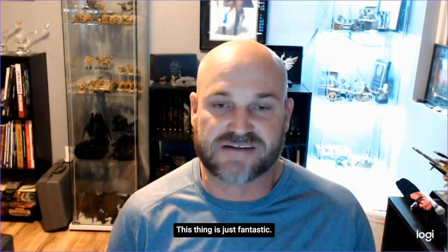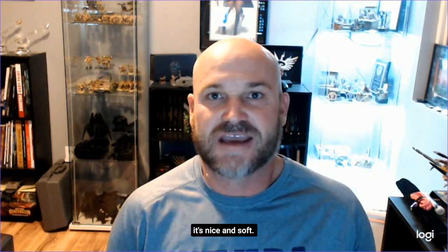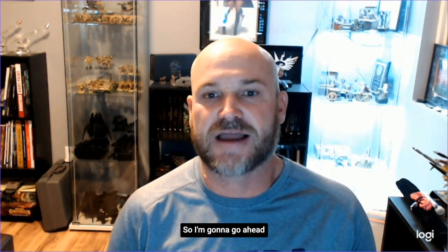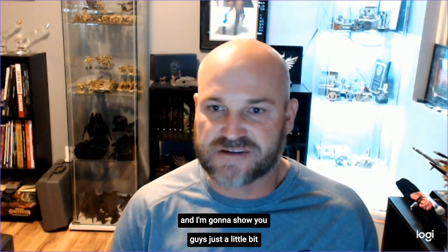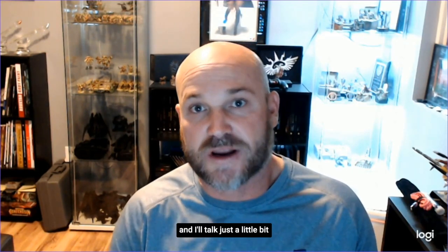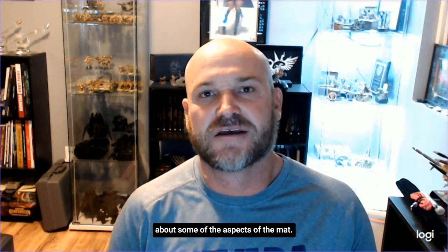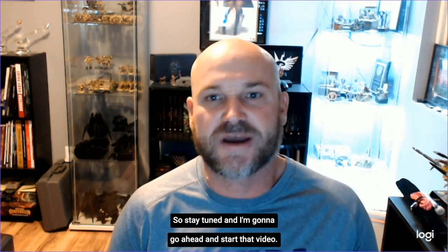This thing is just fantastic. I love the way it feels — it's nice and soft. It's got a nice edge to it. I'm going to show you guys just a little bit of my work area and talk about some of the aspects of the mat, so stay tuned.